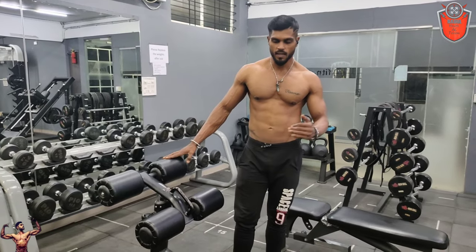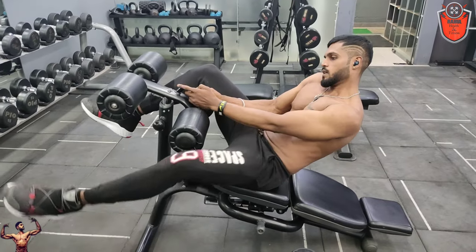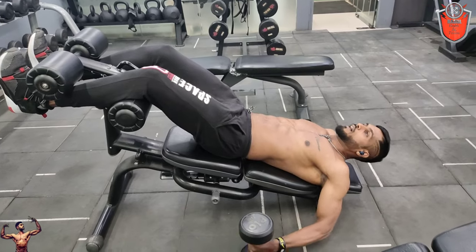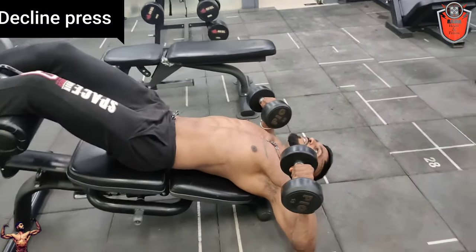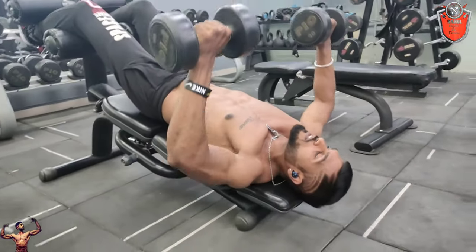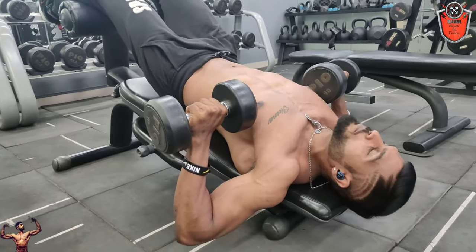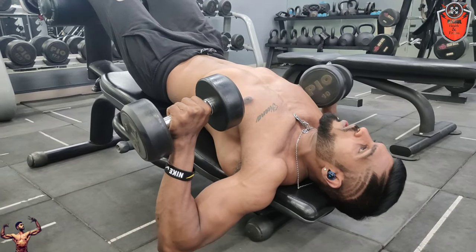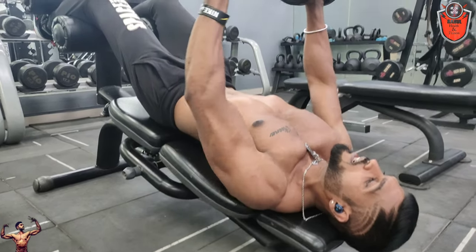I will show you the parallel bodies and the decline press in the gym. There are no limits — you can use the rod or the dumbbell. I will work out the lower chest as we bring the rod along, allowing the rod and dumbbell to reach the right position.